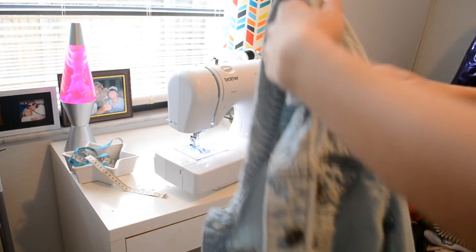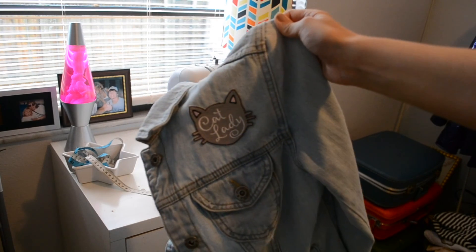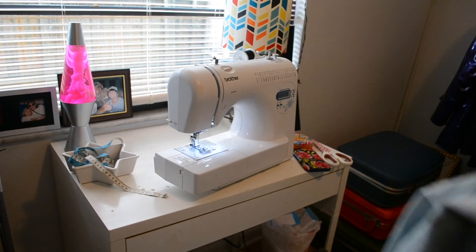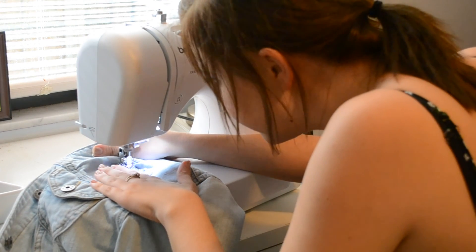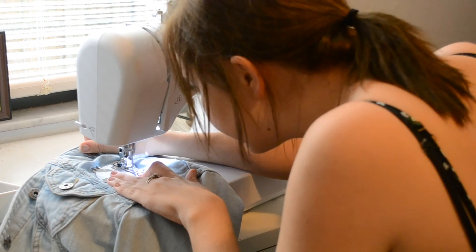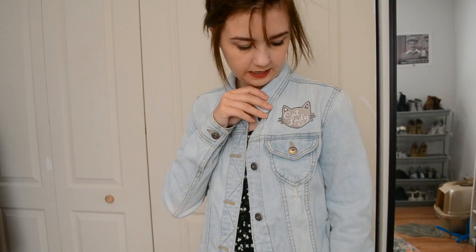Okay, so for this one, I'm going to do it on that part of the jacket. I'm just going to sew that down as well — make sure it's straight first. Okay, so this is the jacket. I'm pretty happy — the collar covers it a little bit, but I think it looks cool. It says Cat Lady.